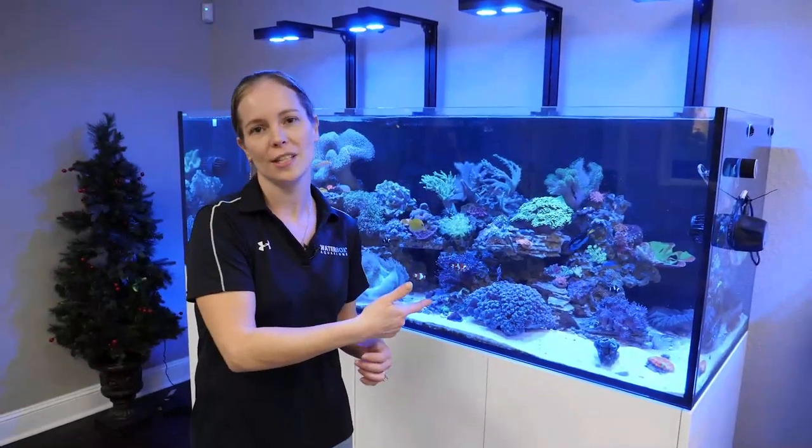Welcome to Waterbox Live. Today we're adding sand to the 220.6 Dream Build. Over time and with maintenance, your sand bed gets depleted. So we're going to add sand and show you what to do and what not to do to add sand to your existing aquarium.